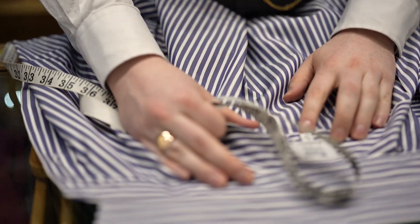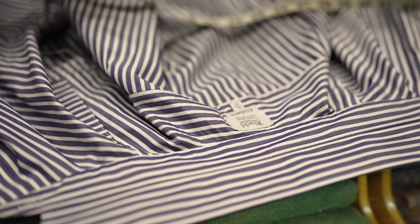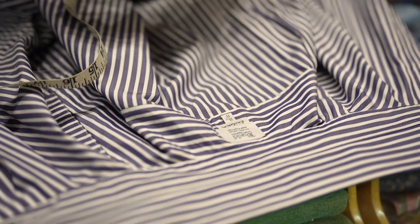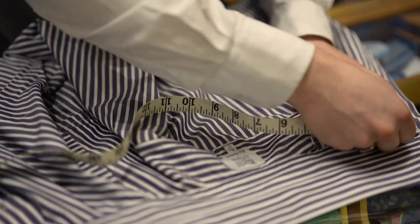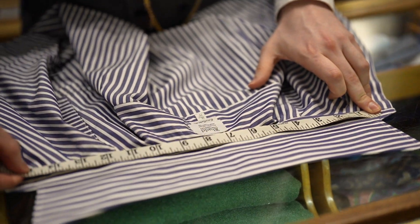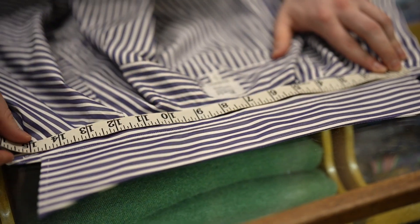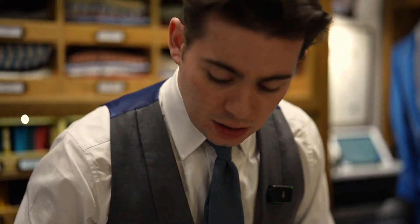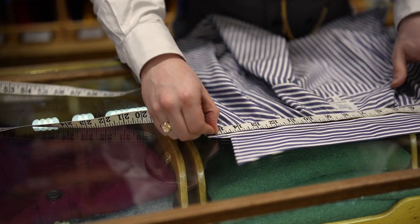Now for collar size, a lot of shirts will have the size in already but it's still important to measure the actual collar size, purely because some places will allow for shrinkage and some places won't. If you've already washed a shirt a couple of times and like how it fits now, it might be a different measurement. For us we cut to allow for some shrinkage in the collar. Here I'm measuring from the button to the centre of the buttonhole. This shirt hasn't been washed before so when it does wash it will shrink to 15 inches, but it measures 15 and a quarter at the moment.